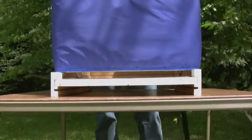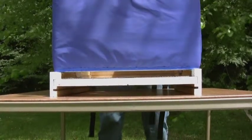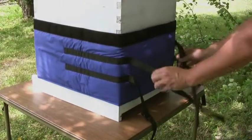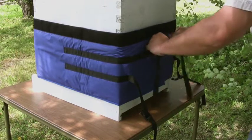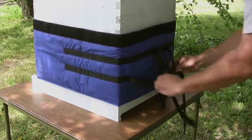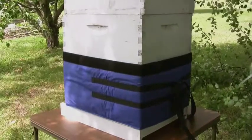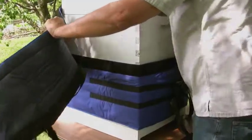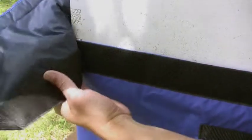The lower section is installed without any hive modification, allowing for full and open hive entrances. Here beekeepers can add an entrance reducer, anti-vermin screens, and even use an entrance feeder if they desire. Subsequent sections are attached using velcro strips, which not only secure components together but also ensure proper ventilation.